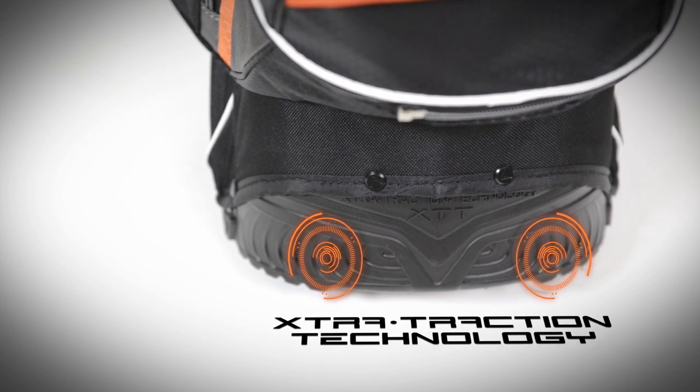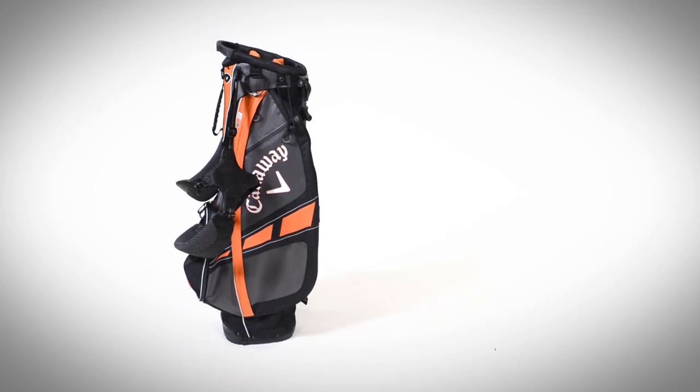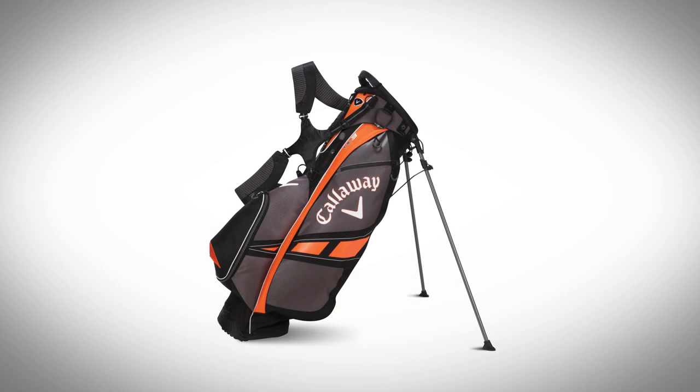First is the extra traction-based technology system. It allows for a little more stability when you open the bag, so it's not going to tip or fall when you open it up.